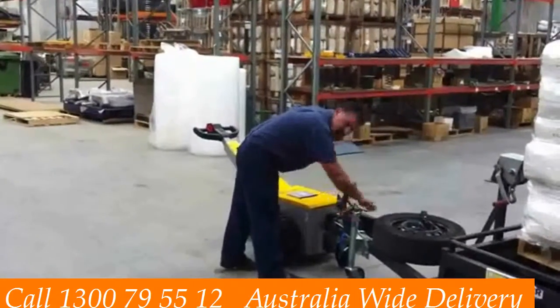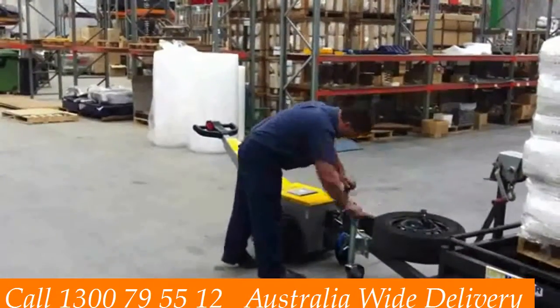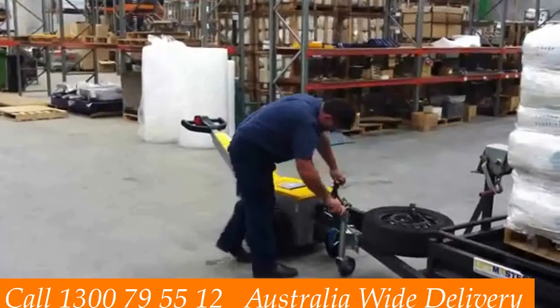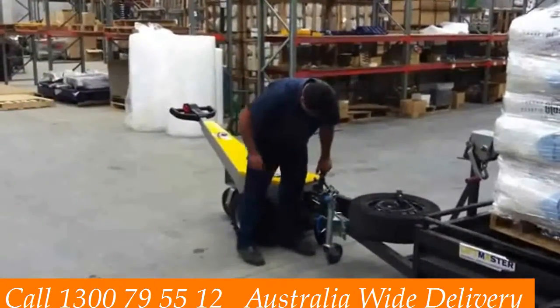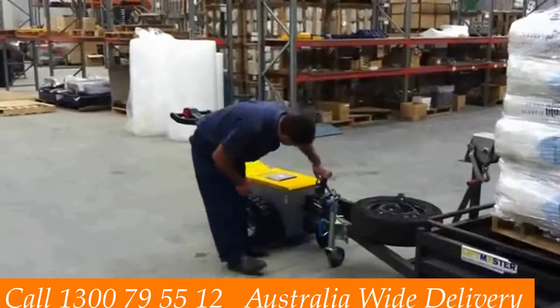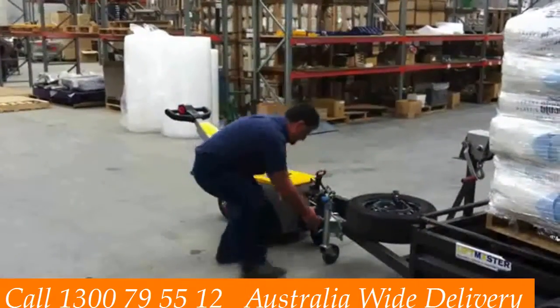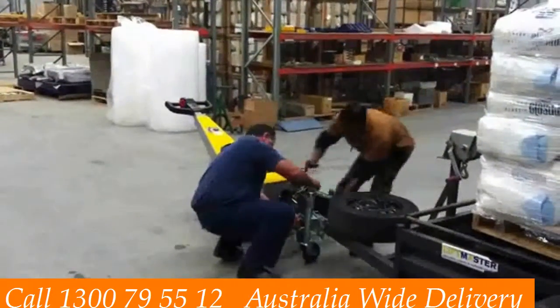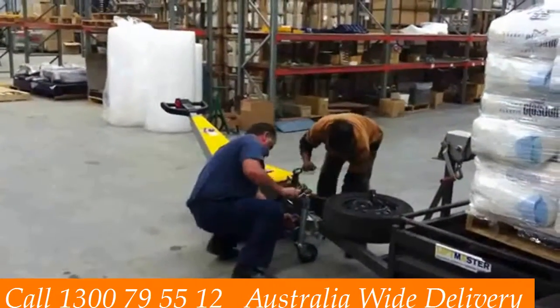There's a jockey wheel there that winds down. This is very useful in boat yards, caravan parks, and factories. It has a safe towing capacity of 1500 kilograms. That trailer you're looking at is 200 kilograms, and the load on it is 600 kilograms. Of course it's a 12 volt operation.